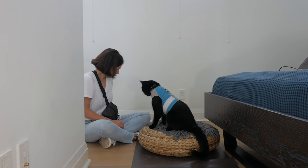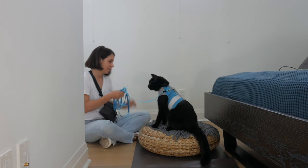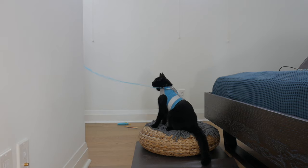Alright Jones, do you want to go for a walk now? Thanks for watching and have fun harness training your cat. You ready? Let's go.